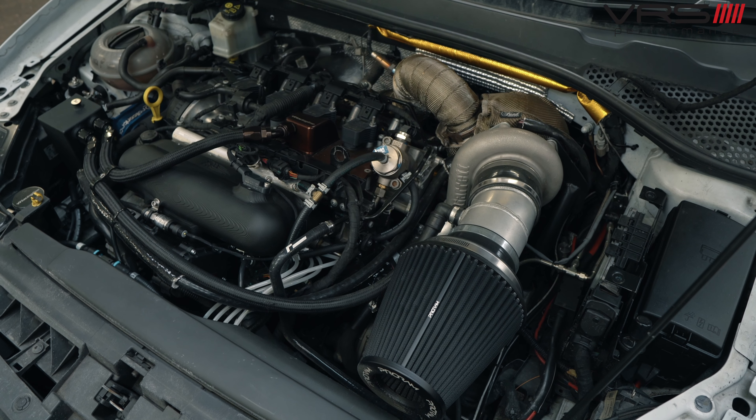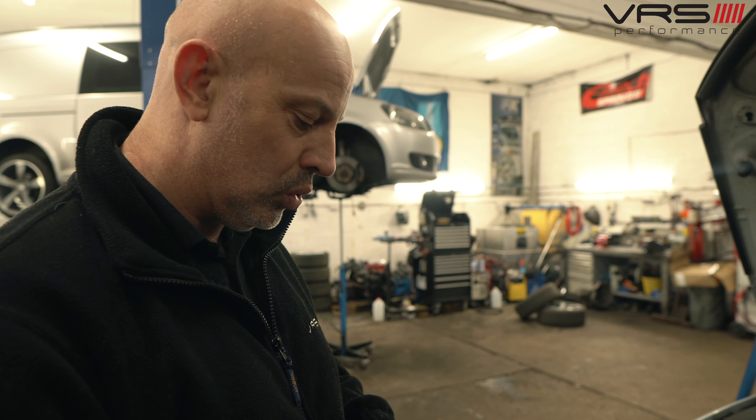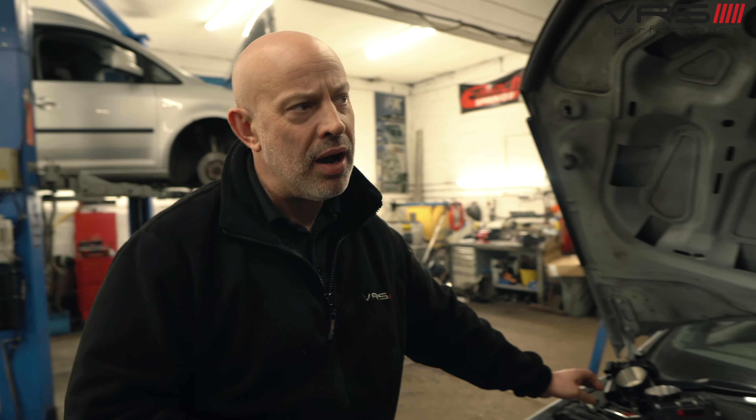We run the car and it just feeds all the fuel out. When it runs out, we put the fresh fuel in so we know all the old fuel has gone out of the car. That's one thing we're doing today.